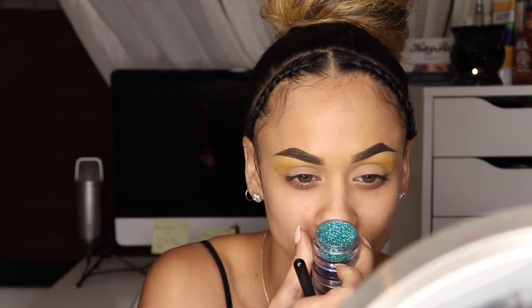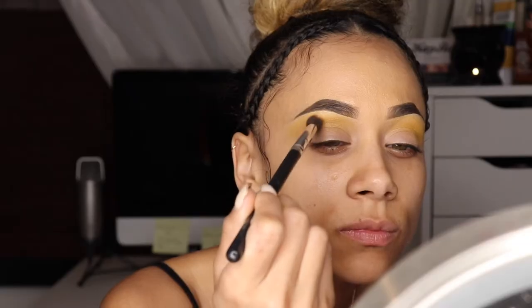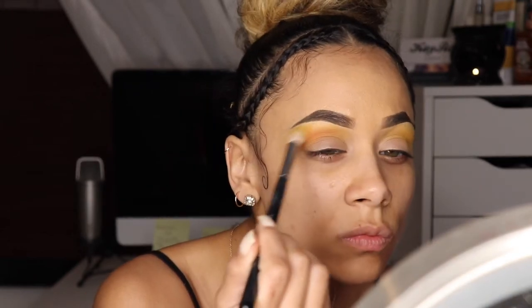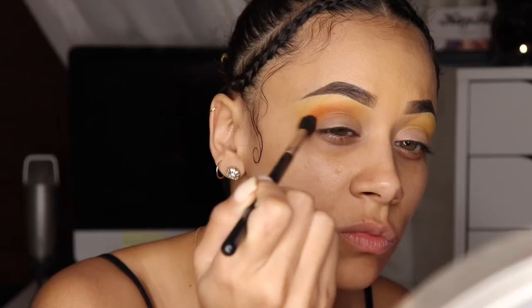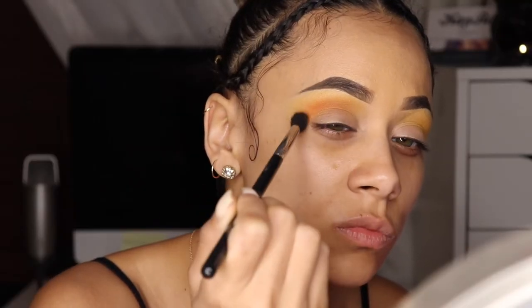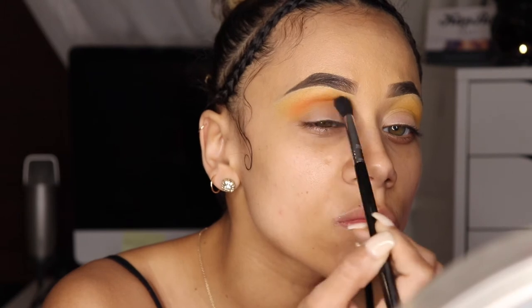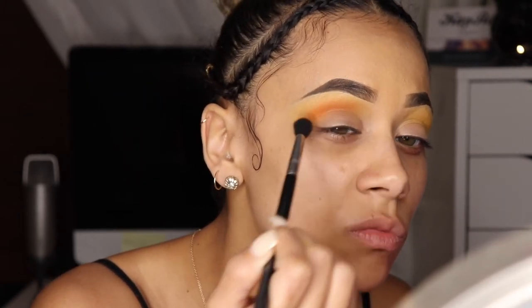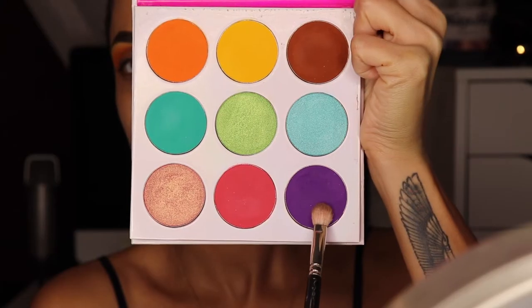For my transition color today, I'll be using this glitter, so I kind of want everything to work around it. Looking at the glitter, I want to go in with this orange shade and add it to my crease as well — right below the yellow. To do that, I'll switch to a smaller, denser brush so I can get a little more precision where I blend and add color.